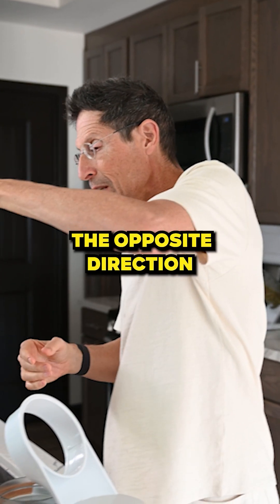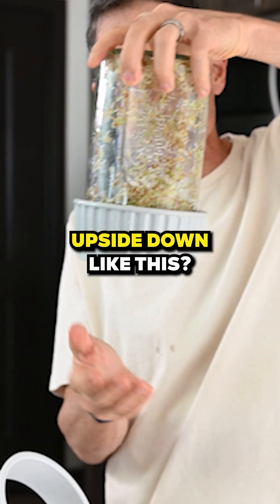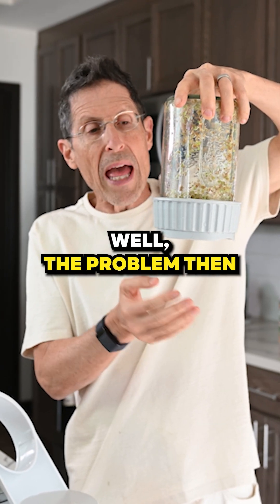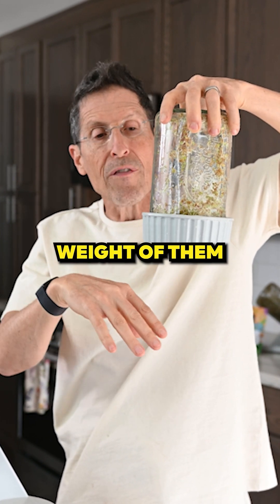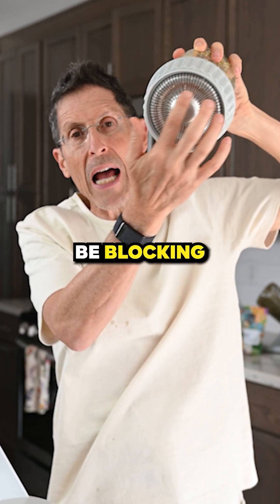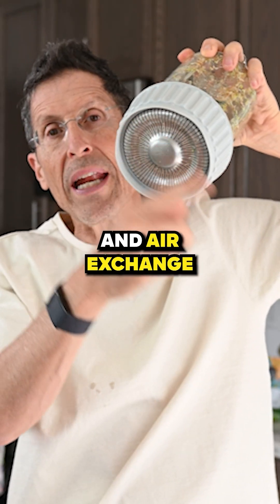What if you do it the opposite direction and leave it upside down like this? Well, the problem then is the sprouts will stack on top of each other, getting the weight of them, and you'll also be blocking the airflow and air exchange.